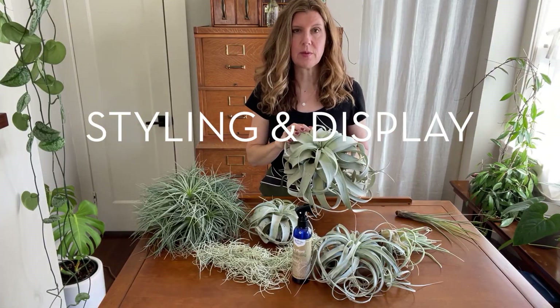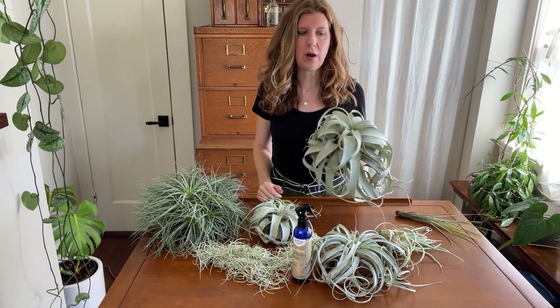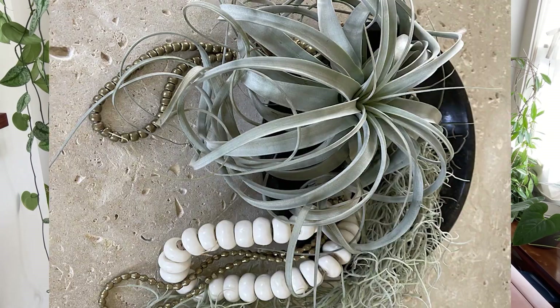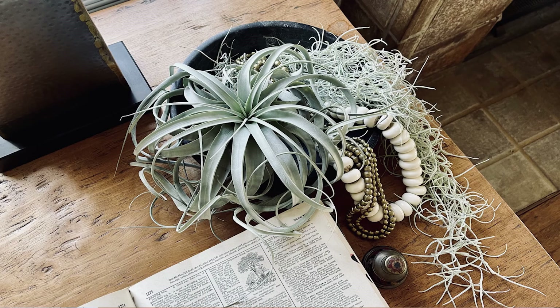Here's one of the most fun parts about air plants: styling and displaying them. Since air plants have no pot or soil to fuss with, I think they're the most versatile house plants around and you can display them in all sorts of fun creative ways. So have a good time getting creative with styling ideas around your house.